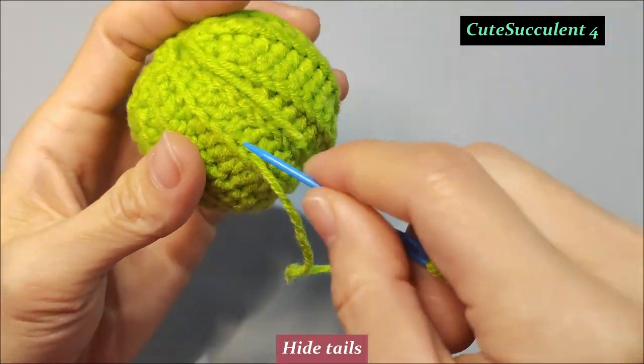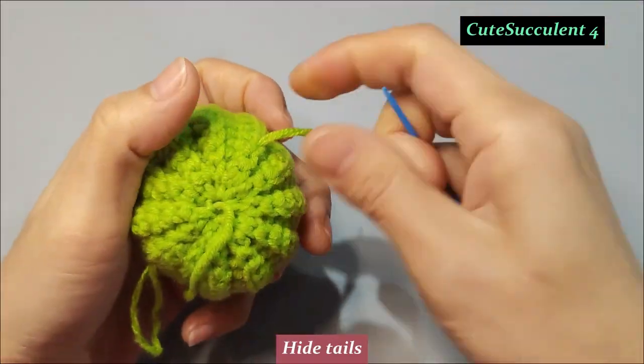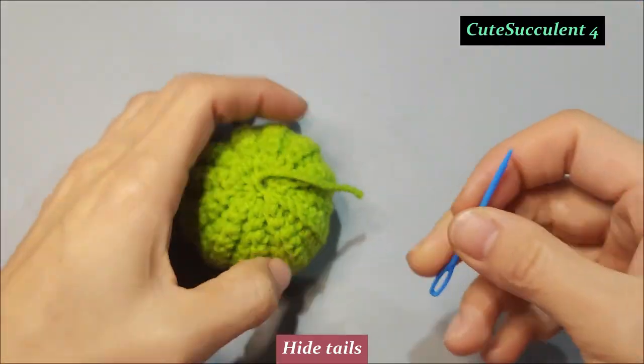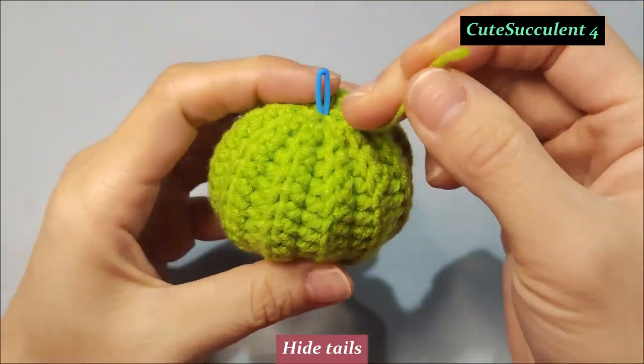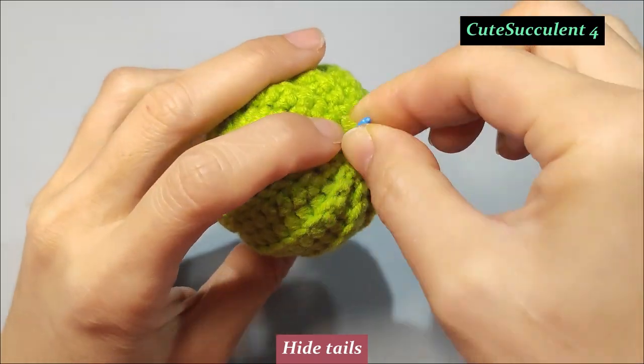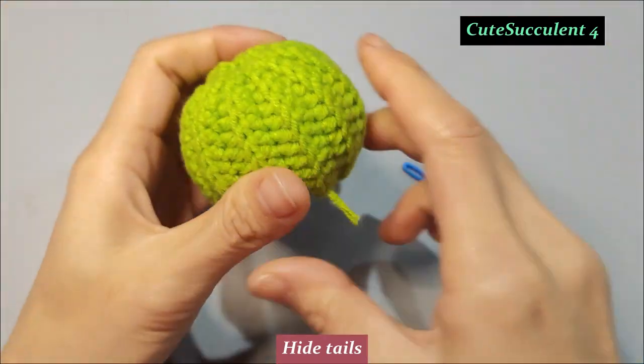Then fix the yarn in place. We'll see you next time.